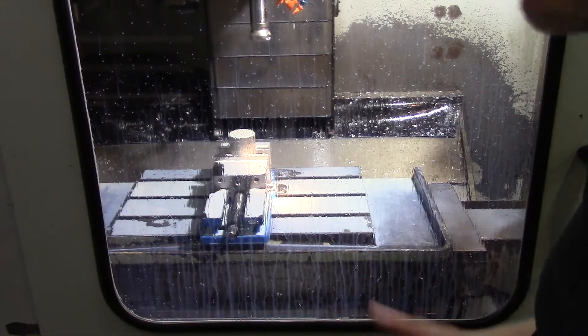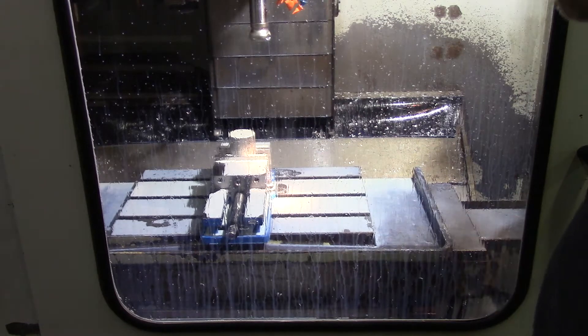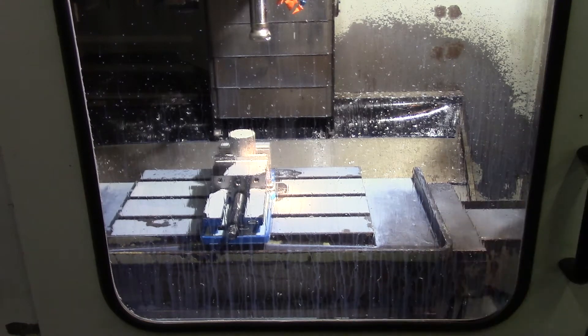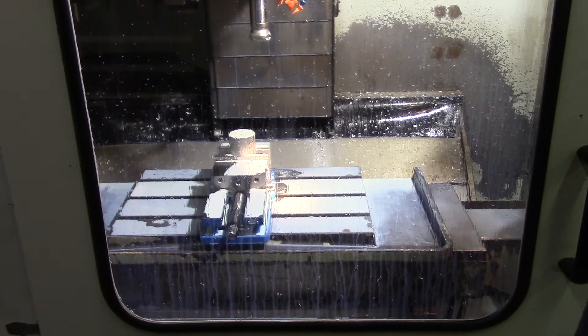Today we're going to spin up basically a toy — a spin handle nut for the vise jaw — more or less just to test out the tooling. This has been drip-fed from the DNC controller. The program is too big to actually fit in the FANUC. We'll let this thing go and see what happens.